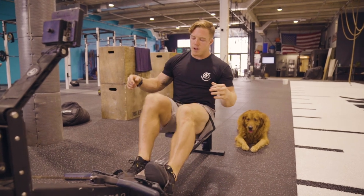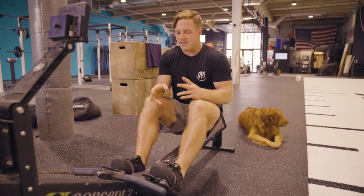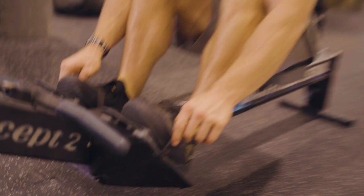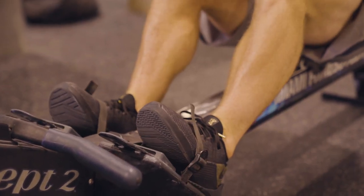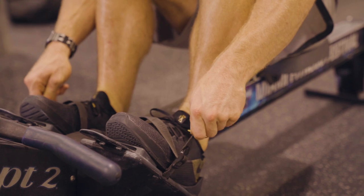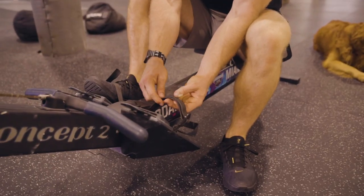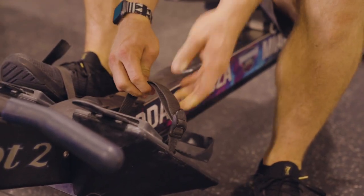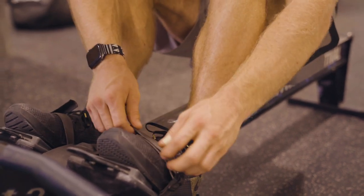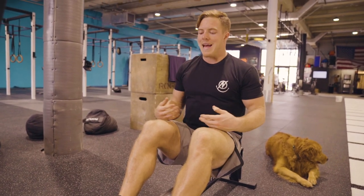Once it's set up at a three on both sides, I'll slip my feet in and pull these straps nice and tight. A quick side tip: if you're in a workout where you have to transition quickly in and out of the rower, you want to set it up just at the point where it's loose enough to get your feet in and out quickly, but tight enough that they're not sliding around. I'll typically put a piece of tape around the extra strap so it stays exactly where I want it and doesn't get in the way as I get my foot in and out.